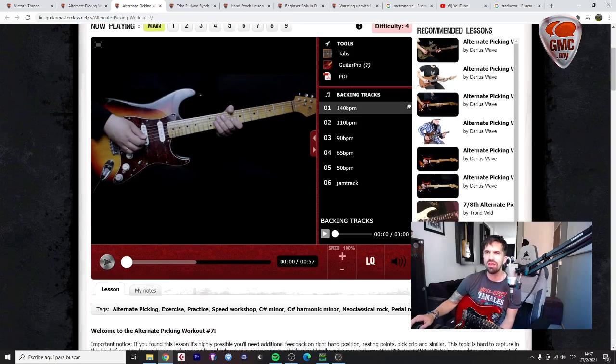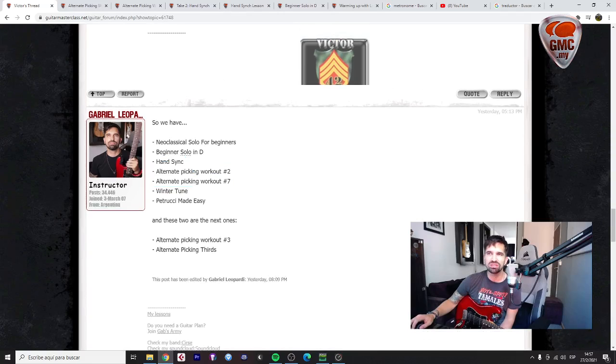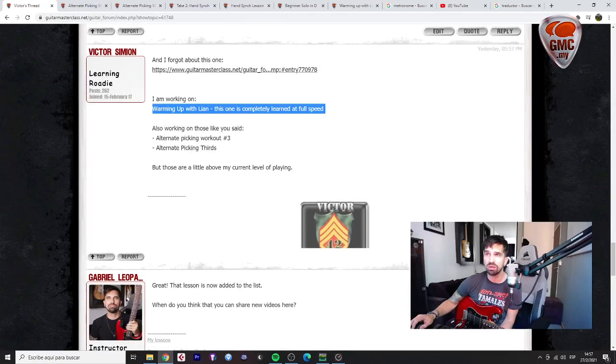I have feedback regarding your questions. I think you shouldn't add these two lessons just yet. During this first week together, the best idea would be to review the lessons as you are focusing on alternate picking — specifically the hand-sync lessons number two and seven. You can add this warm-up by Leon, which is a great lesson to start your guitar sessions.